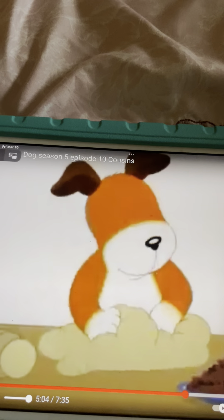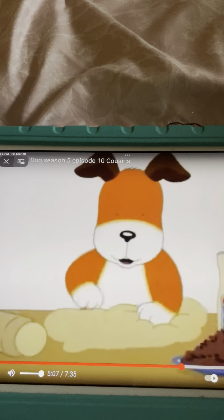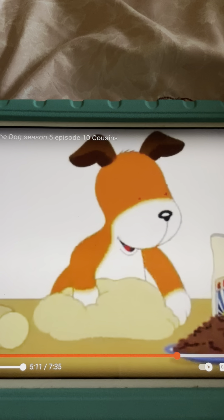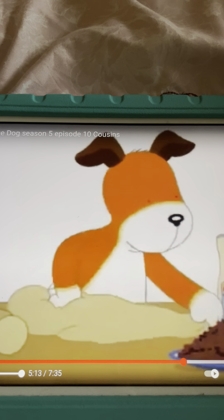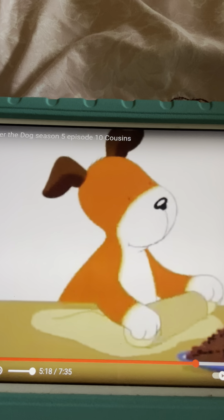Hehehe! Can we do it again? Yes! Pat a cake, pat a cake, baker's man. Bake me a cake as fast as you can. Pick it and pat it and mark it with the B, and put it in the oven for baby and me!